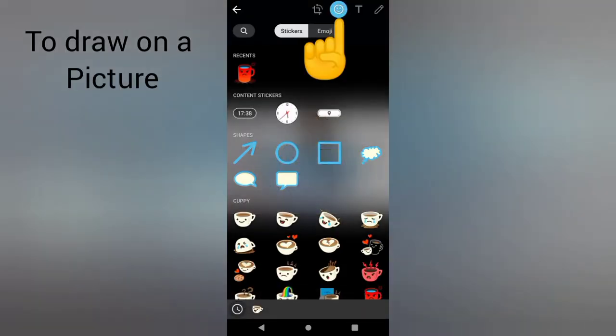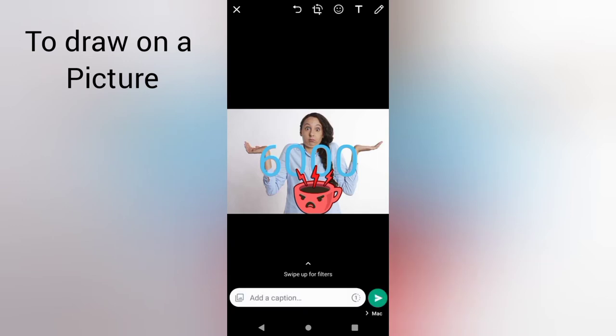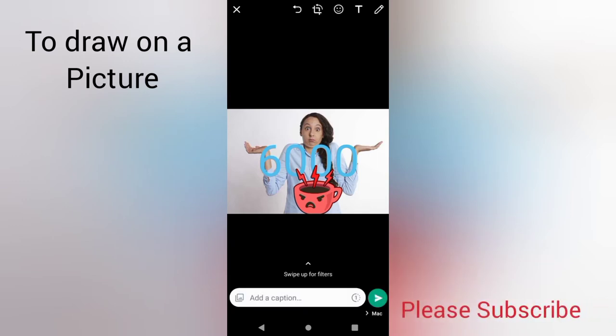If I want to use an emoji, this is the icon here. Select the emoji and place it where you want it to be.